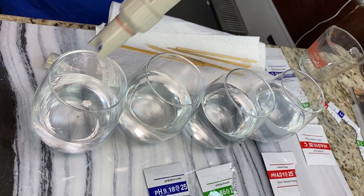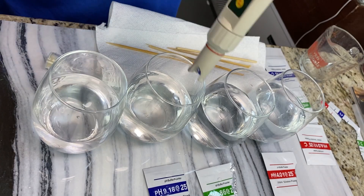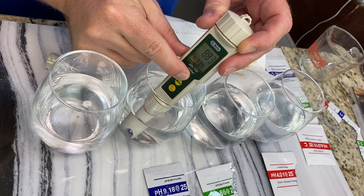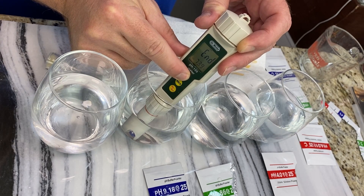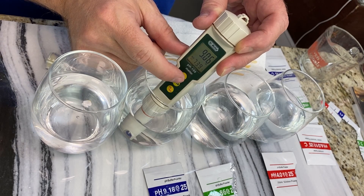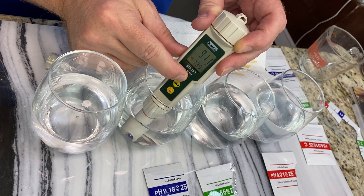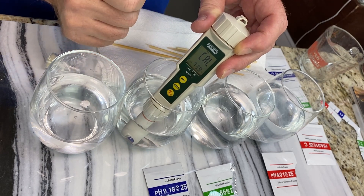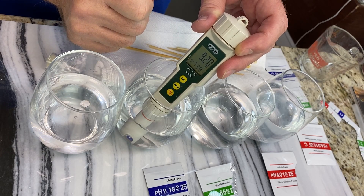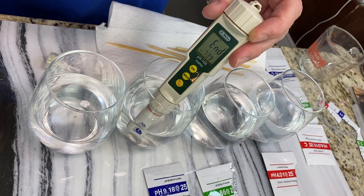Take it out, put it in fresh distilled water to rinse, then put it in the 9.18 solution. Hold calibrate for three seconds. I had to do it twice — the first time it just said 'end' and I missed the calibrate display. The second time I saw 'Cal' and it read 9.20. It's close enough. Saved and done.